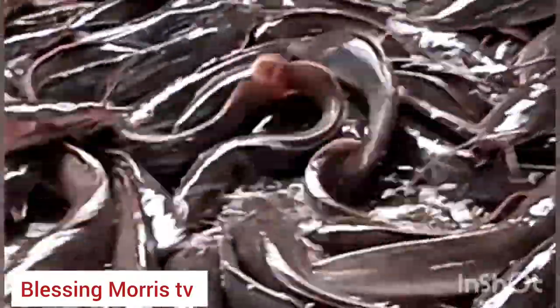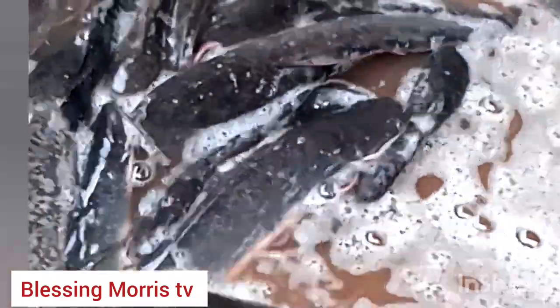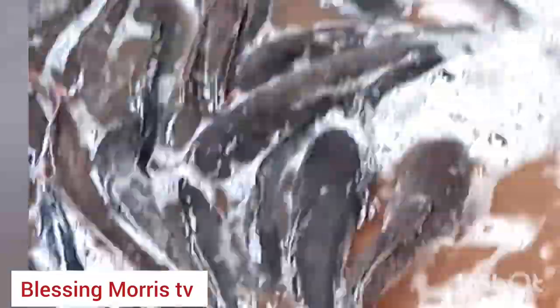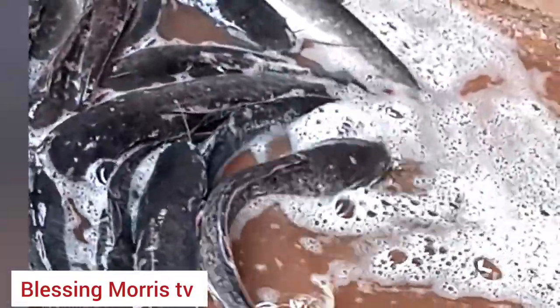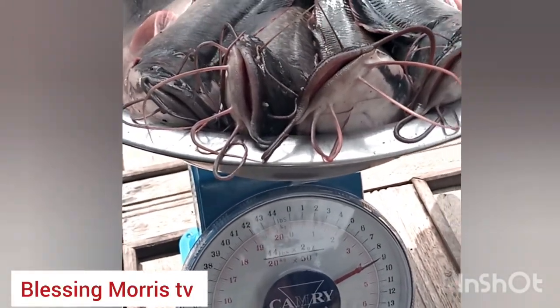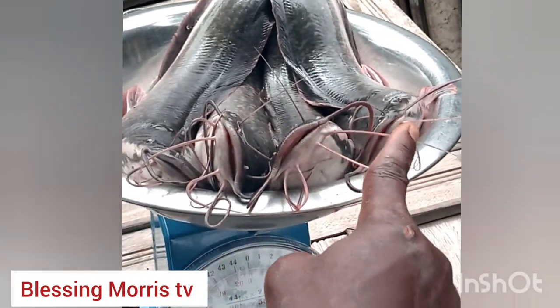We have sold all the fish you are seeing here. Maybe in the next four to five months we will be able to get this size again. Right now we still have small sizes like fingerlings and juveniles, but when we feed them for about five to six months we will get this size back again.